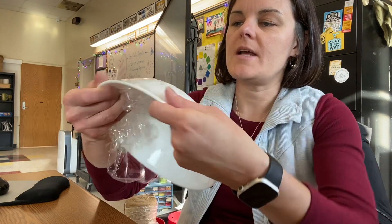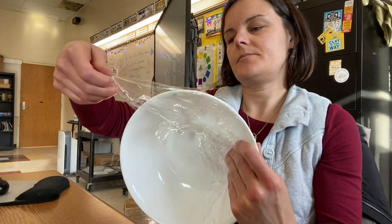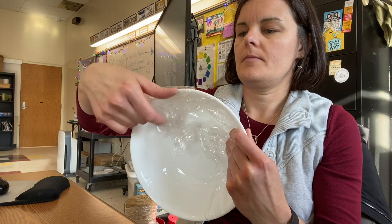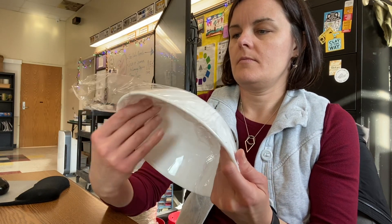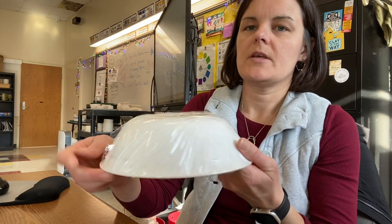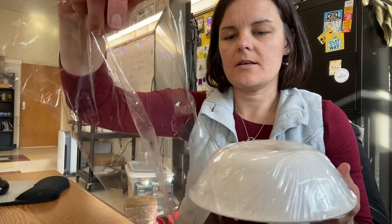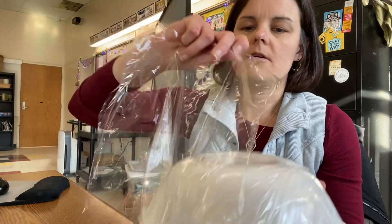I'm just going to press and seal the saran wrap so I have about half of it covered, then get my other piece and cover the other half.